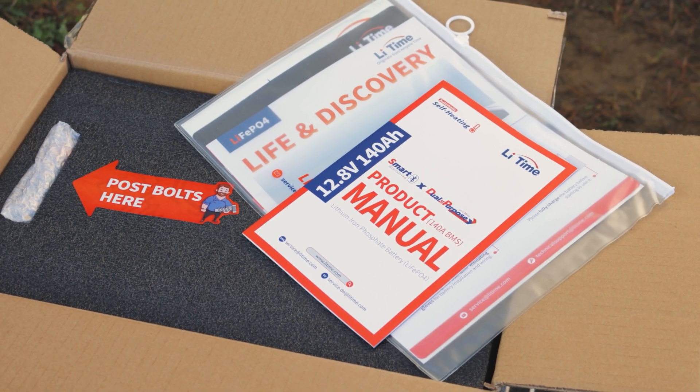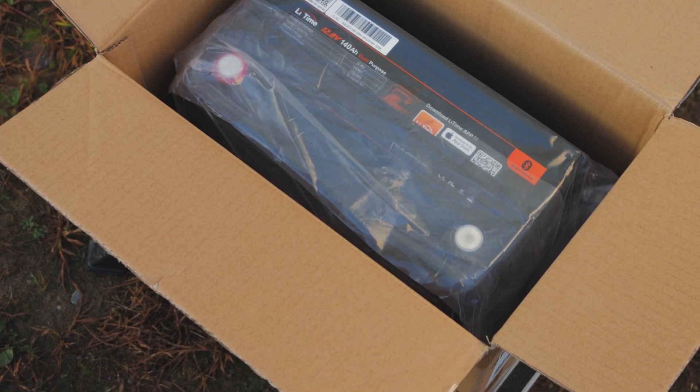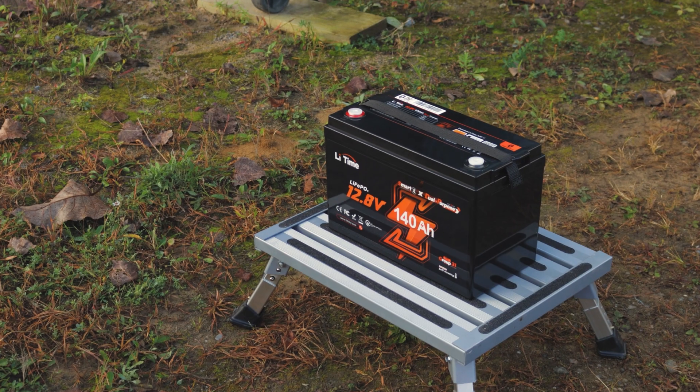This episode of Adventure Tech is brought to you by Lit Time. Welcome back everybody — today I have a very special LFP battery to unbox and share with you.